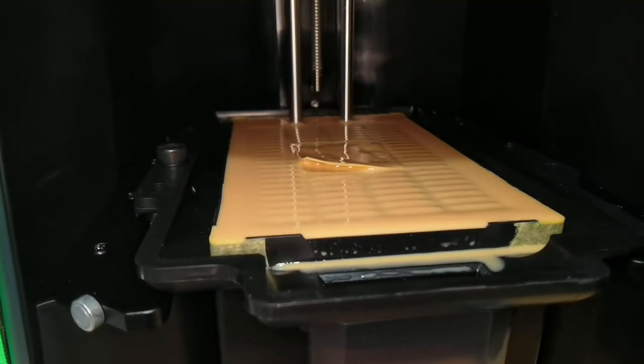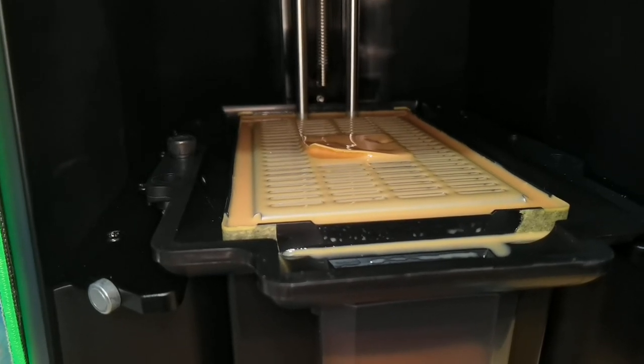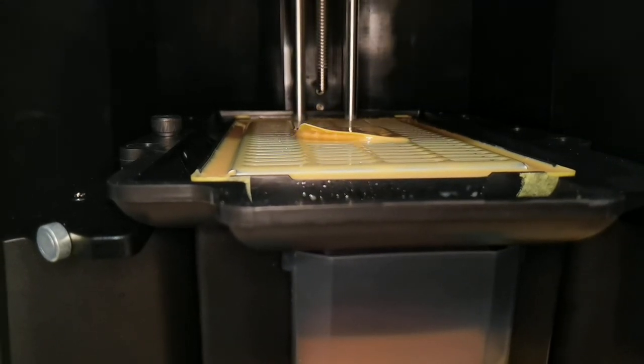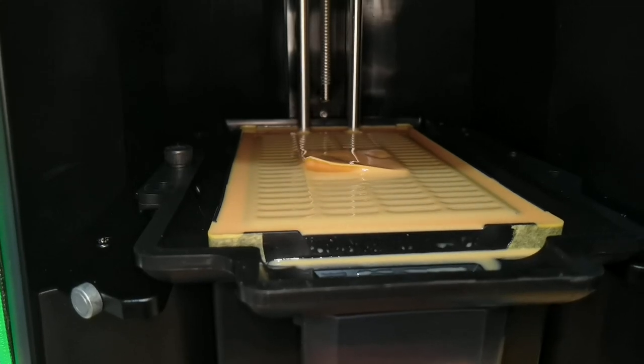I've read comments from users having difficulties with this printer — some even calling it a dot printer. Initially I had difficulties too, so I want to share my troubleshooting after nonstop calibrating and testing for 2 weeks.